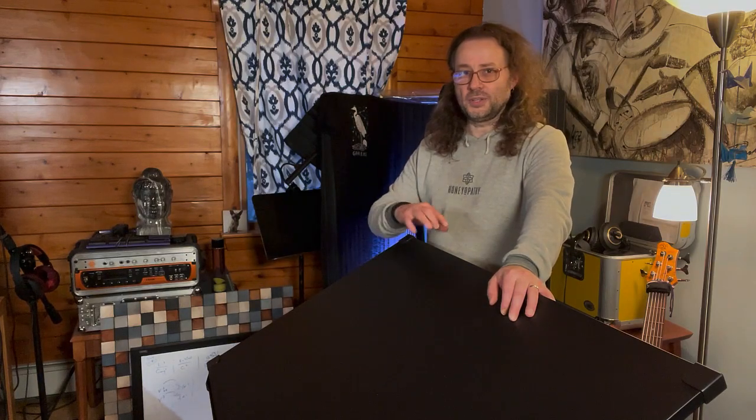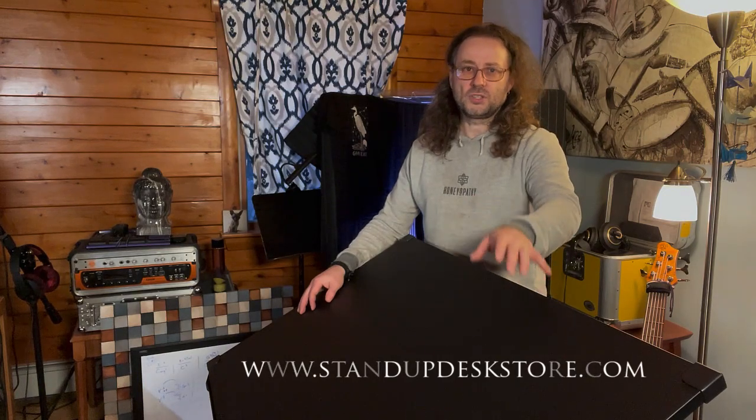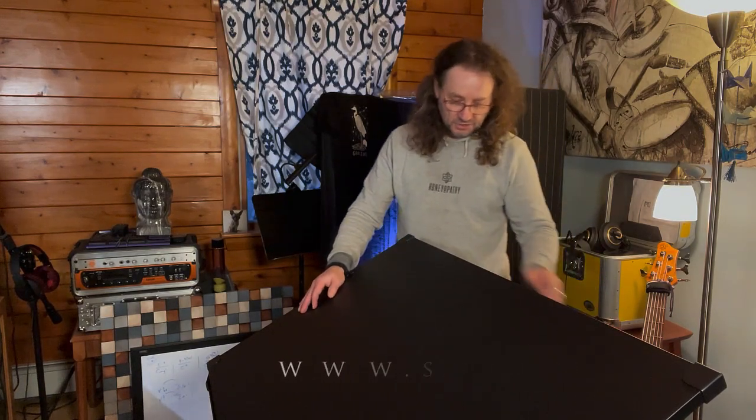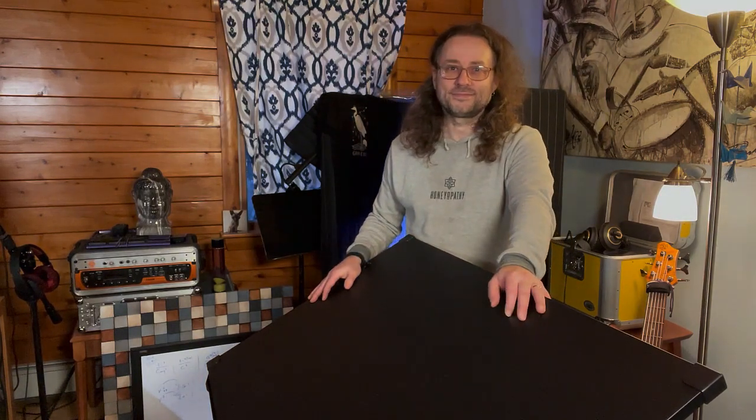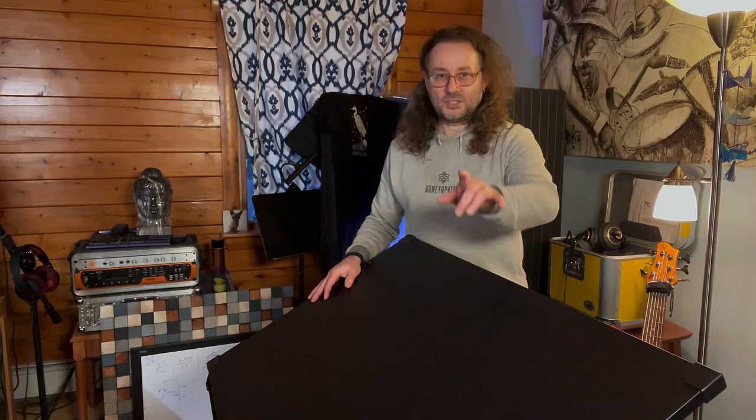I'm going to put the name of the company right now under the video, on the bottom of the video, so you can just check them out. After all, I really like the final result — this is exactly what I need. Thank you so much for watching. This is Royal Compulsor. My name is Peter Green. See you next time. Bye.